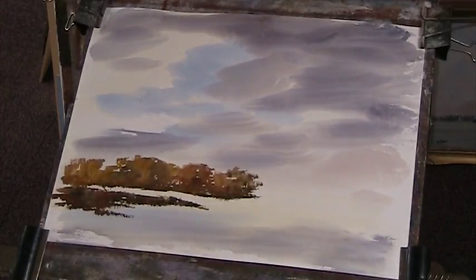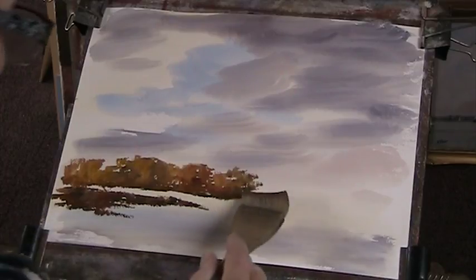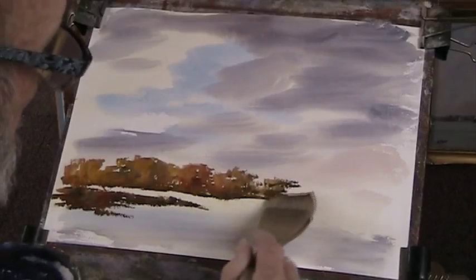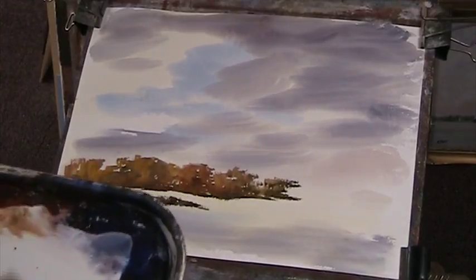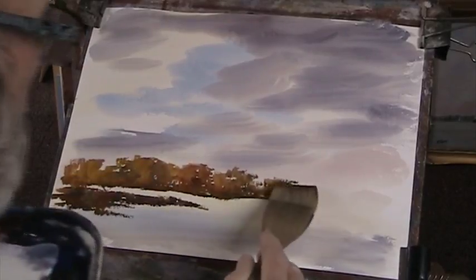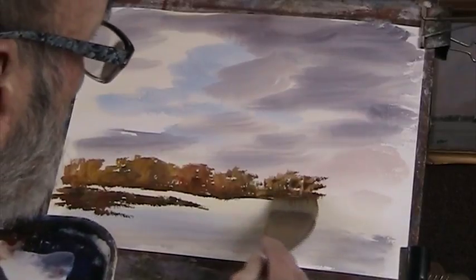Alright, okay, well that's a start. We'll call this Mitcham Common or Seven Islands — I love Seven Islands, it's a piece of common land nearby which I've painted many times. I might put some blue behind that.